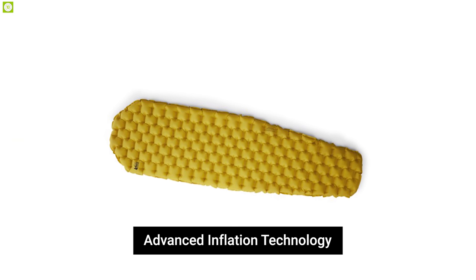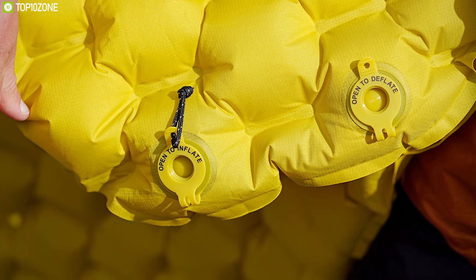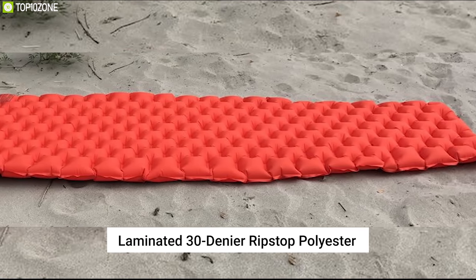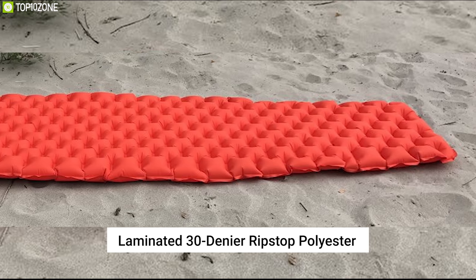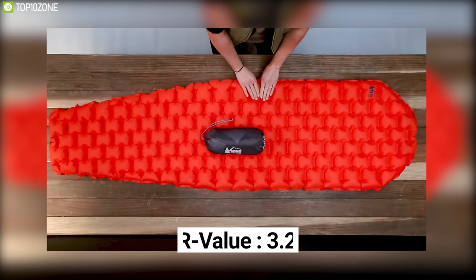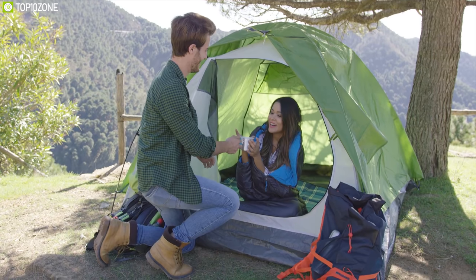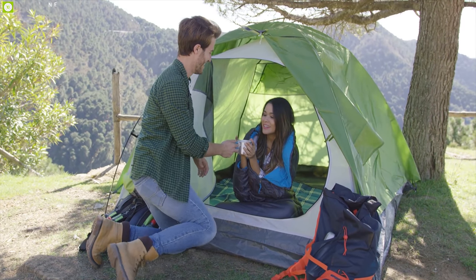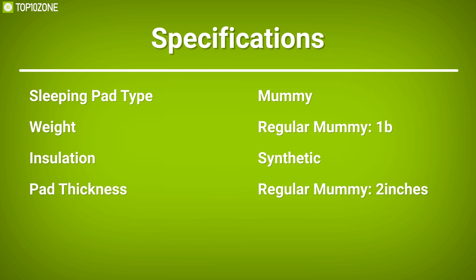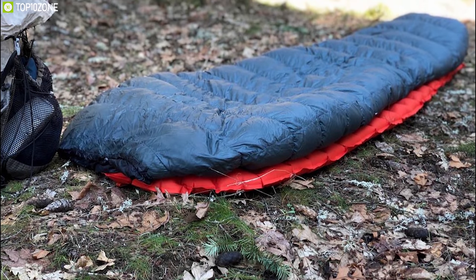The REI Co-op Flash three-season sleeping pad features advanced inflation technology with two flat valves — one for inflation and one for deflation. Laminated 30-denier ripstop polyester provides a good balance between low weight and durability. Its tapered mummy shape reduces weight and pack size. This pad has an R-value of 3.2, which makes it best for adventures in cool weather and provides moderate insulation from ground temperature.